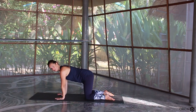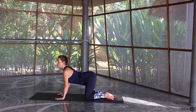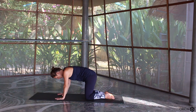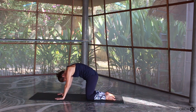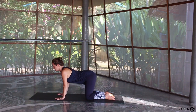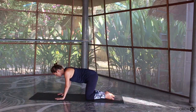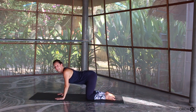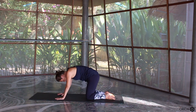Now moving in time with the breath. As you inhale, bring the chest and the chin up to the sky, drop the belly down as the tailbone comes up. As you exhale, curl the tailbone under, look back towards the navel and push the shoulder blades up to the sky. Inhale to lift and open, exhale to round it down. Inhale to lift and arch, exhale to round it down.